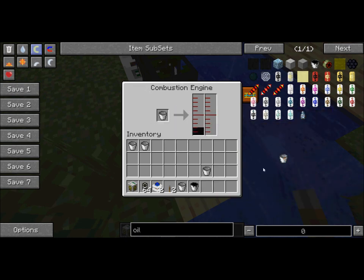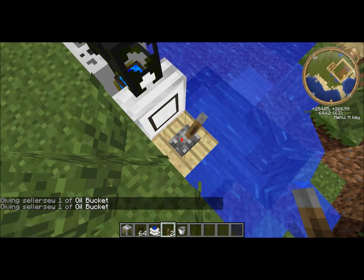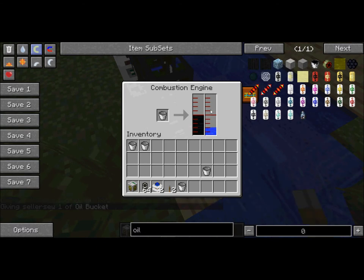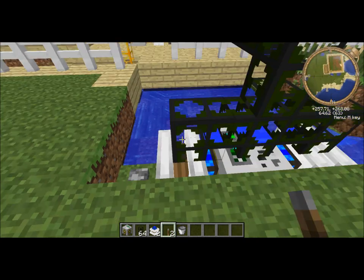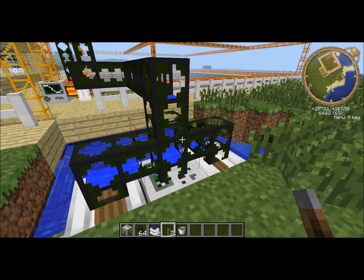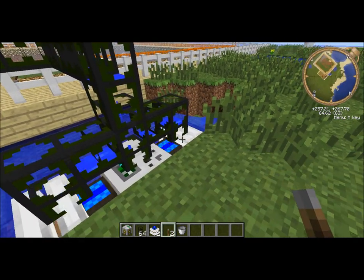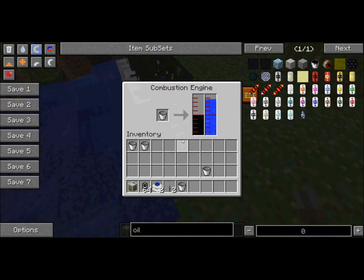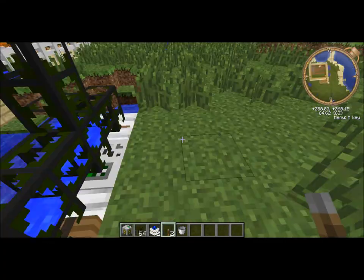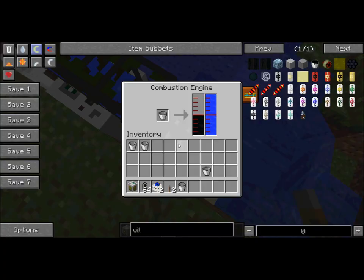The more oil you have, the stronger it is, the more water it can get at a time, and the faster it pumps out — so usually the more engines the better, but you don't want them to overload. Connect the pipes to it and it should start pumping. You should see the water on each engine start filling up, because the engines are pumping into the tubes but the tubes are also pushing it back into the engines.